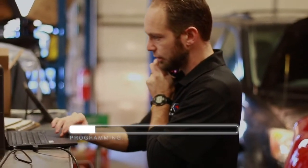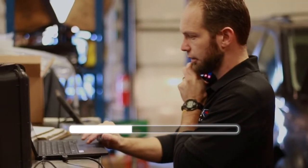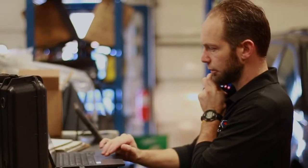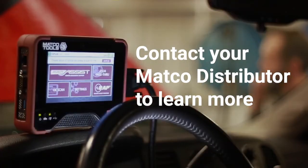Whether you're replacing or updating a vehicle's module, or looking to use OE diagnostic applications yourself, our combination of validated hardware and legendary tech support has you covered. Contact your Matco distributor to learn more about the new Pro Assist.